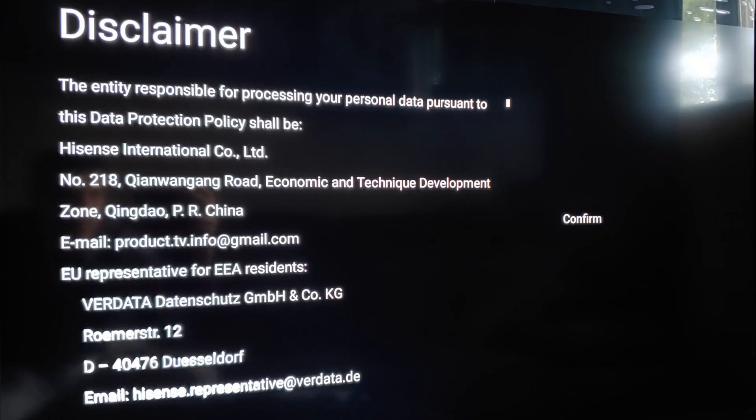Here's a manufacturer's warning that any information the TV collects might end up with the CCP.